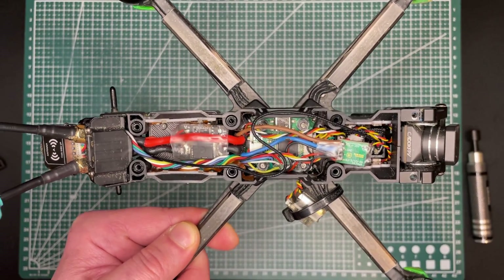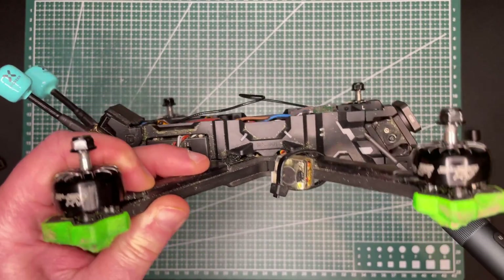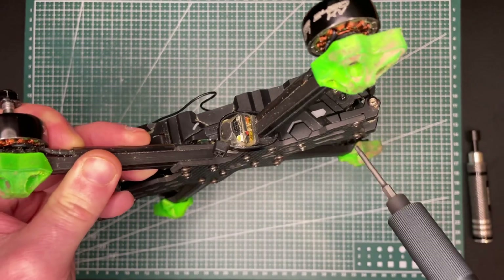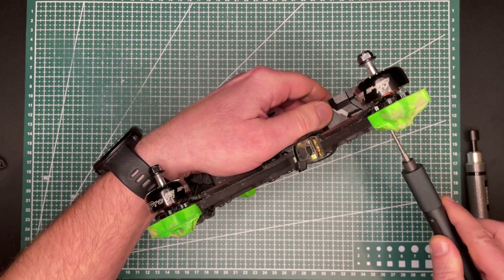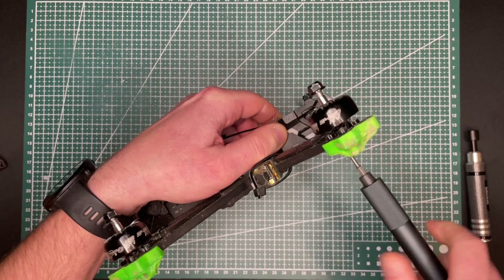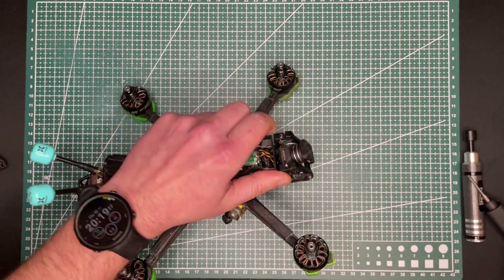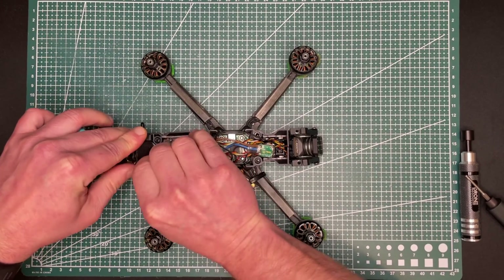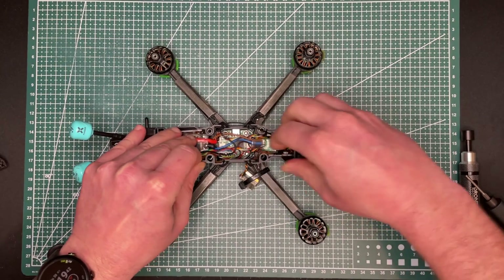Now let's remove the side plate. To remove the side plate we actually need to unscrew the camera here, because the shape of it is kind of like this and you can't just pull it up. So we need to unscrew the camera a little bit. It's a little bit tough in here, but we will do that anyway.